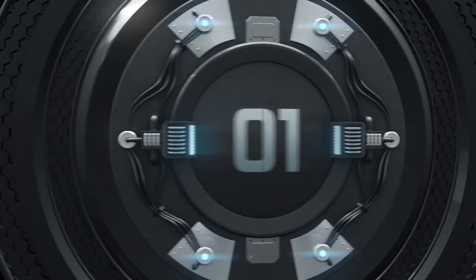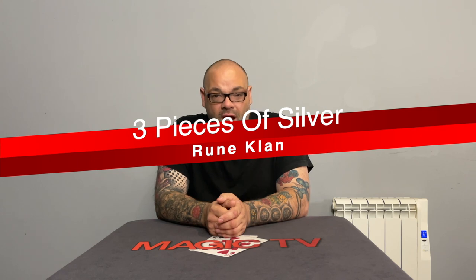So with that in mind, we're going to go straight into the first trick — an opening coin routine you've never seen before. The first trick I want to talk to you about is from the DVD set Three Pieces of Silver by Rune Klan.